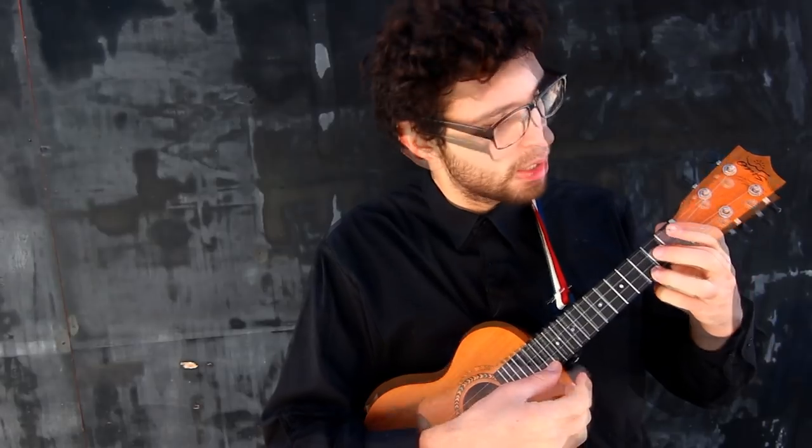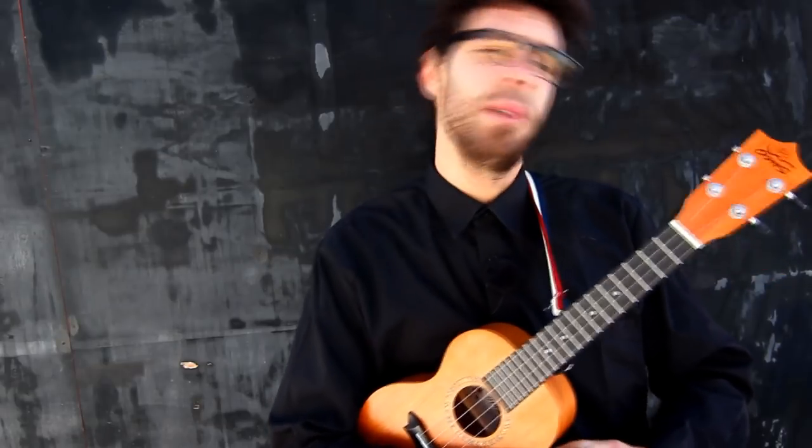Hey guys, I'm Vasco from ukulelecheats.com and today we're making Back in Black by ACDC. I'll show you how to play the song 5 steps up from the original because that way on the ukulele it's a lot easier and especially distinct. Of course, as always, you can change the key to fit your voice on ukulelecheats.com.